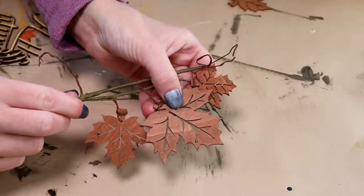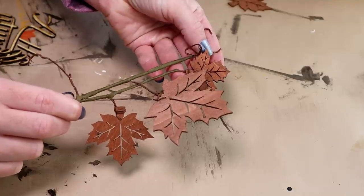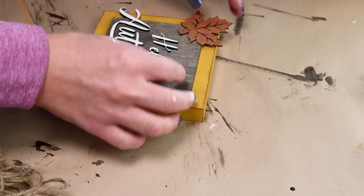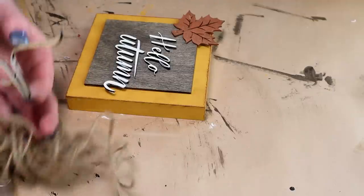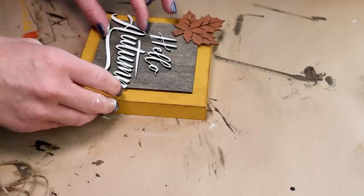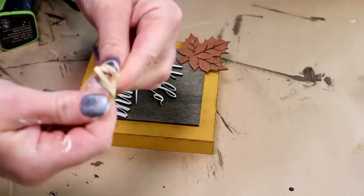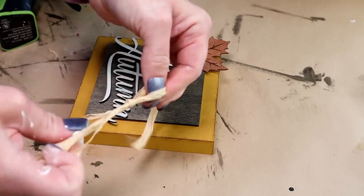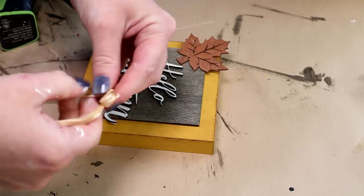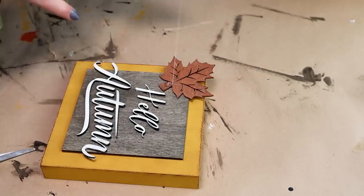Another little detail piece that I'm going to be using is one of these wood leaves. I think these are so cute and I just recently picked them up from Joann Fabrics. I just took one of the leaves off of the wire that it was attached to, and then I'm getting everything lined up where I want it to be before I start gluing everything down, and I used hot glue to attach everything. Then for the last little detail piece I used about two strands of raffia and just created a really simple small bow.